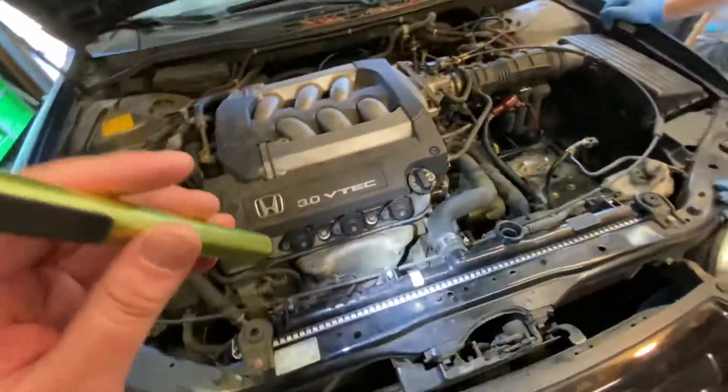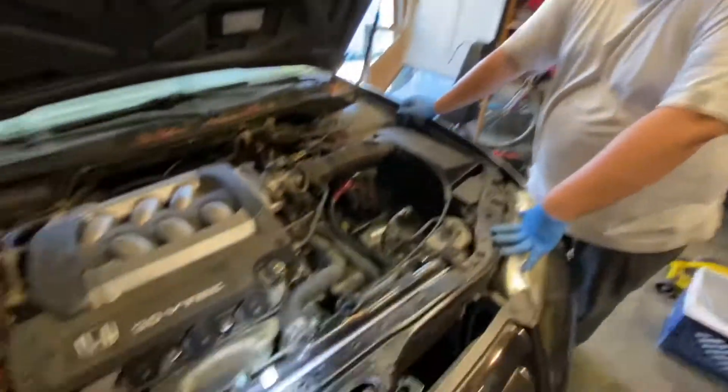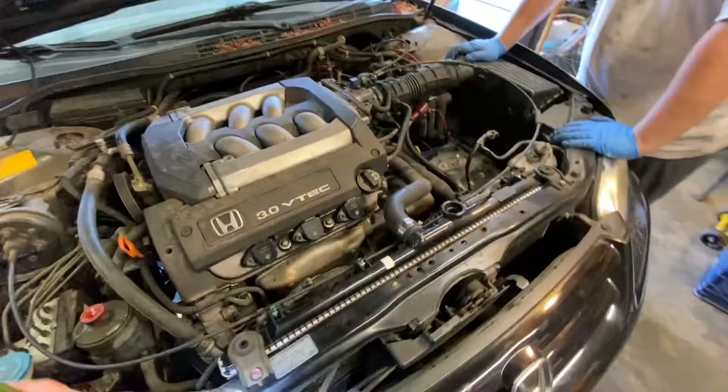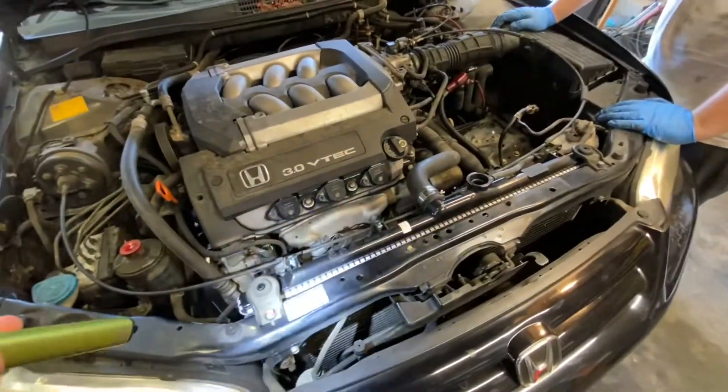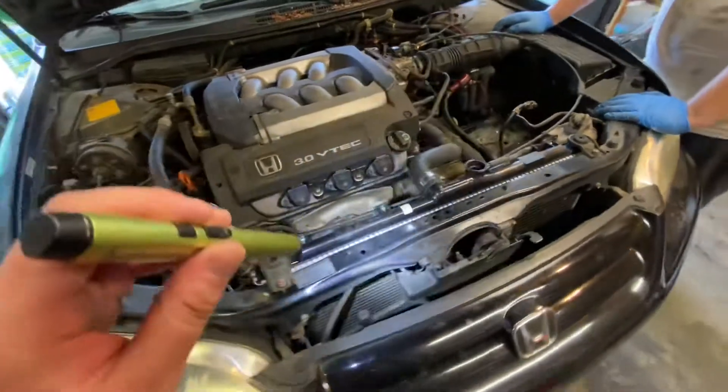This is an older Honda Accord but this radiator job is very similar on any vehicle from this era, so this guide isn't just for the Accord. Save yourself some money, get a radiator at AutoZone with a lifetime warranty, and do it yourself. If you enjoyed the video, give it a like, subscribe, and let us know in the comments if it was helpful or if you have any questions.